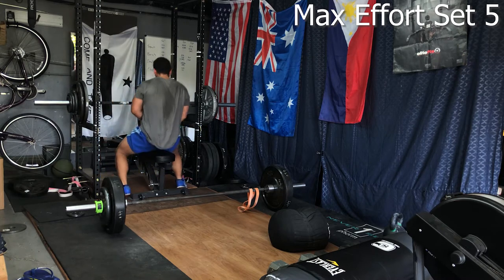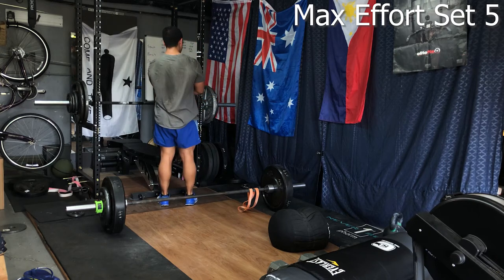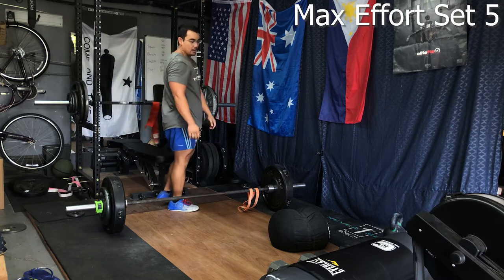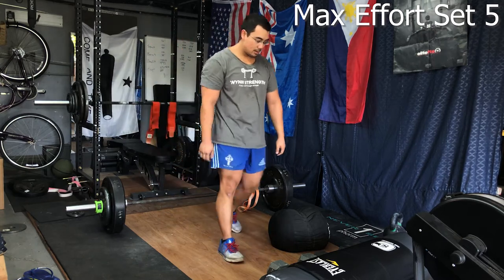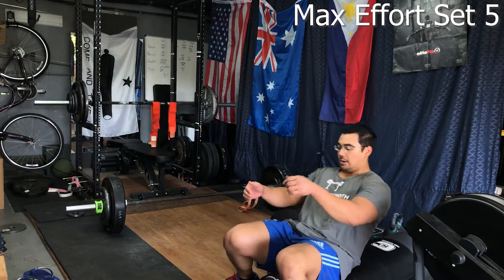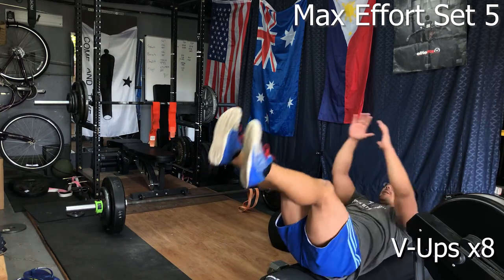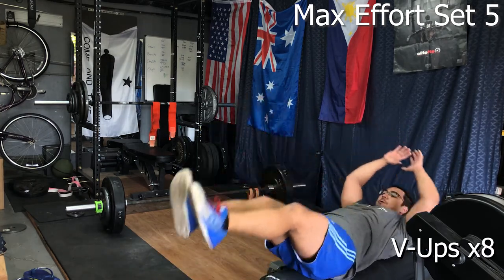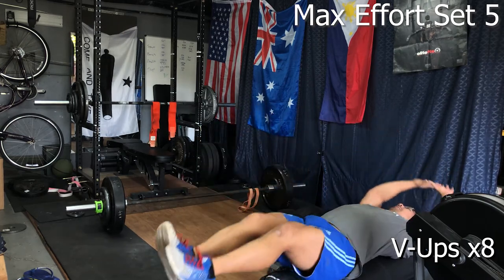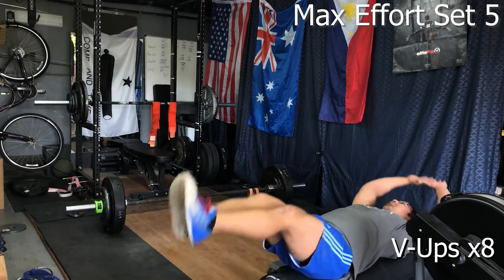That last set is getting a little more taxing, and I think that's one of the great things about this program — how much it taxes your conditioning without necessarily having to forego pushing out the weights. Ideally we can bring up the weights as well as bring up the conditioning. Just some poorly executed V-ups here — I've always said my abs are my weakest link and it's highlighted here.